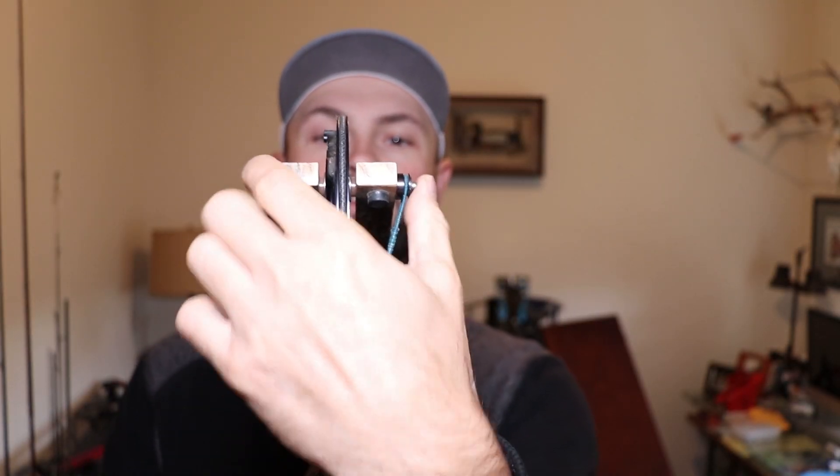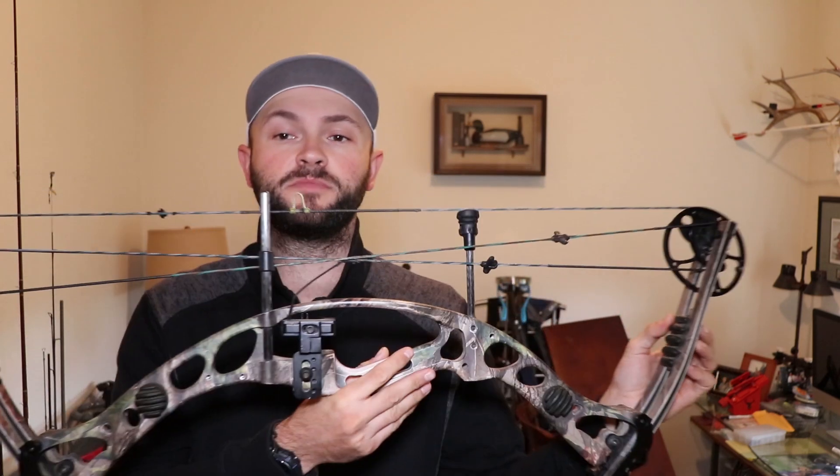Starting with what the yokes are — they're the cables that attach to the outside of the limb. A true two-cam bow like some of the Bowtechs will have a split yoke on top and bottom. A cam-and-a-half system, like my old Hoyt here, will just have the yoke on top. That distinction comes into play when you start tuning.